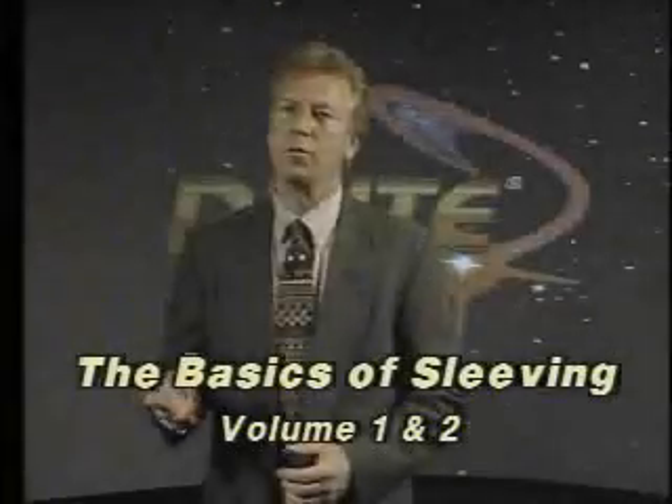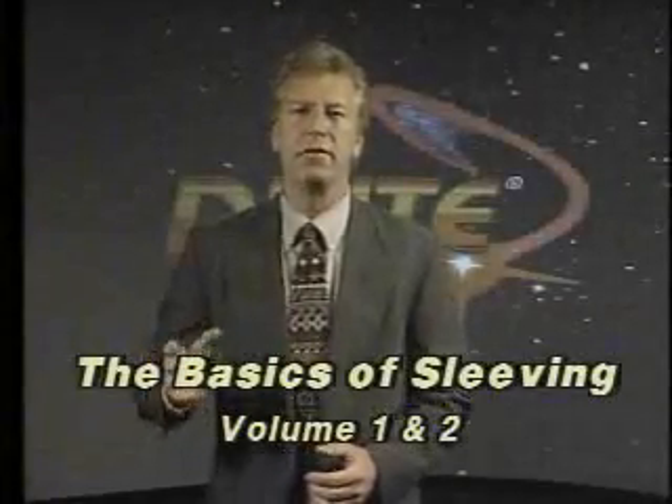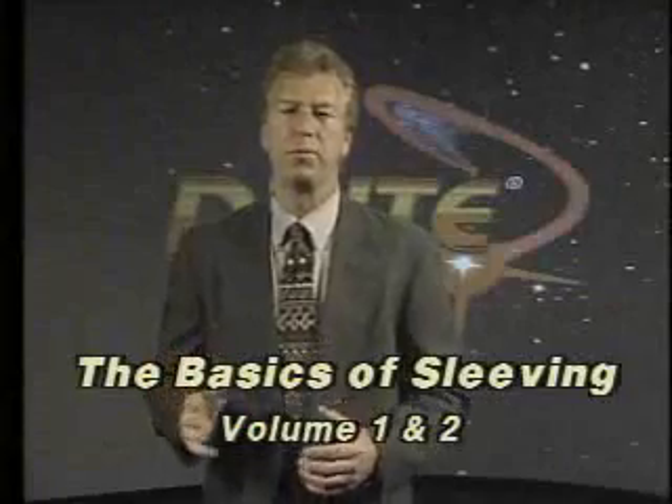As many of you know, Rocco was honored this year at FISM by being given the award for the most original close-up act. As a result, we revised the design of our sleeving series that was currently in production to include advanced-level training built around this award-winning act.